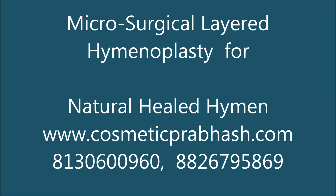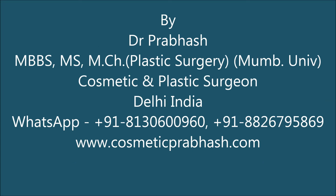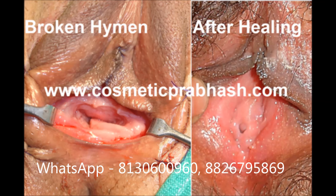In this video you will get information about microsurgical layered hymenoplasty for a natural looking healed hymen. This is our own design, designed to induce healing in the hymen so that you can get it anytime in your life and retain it as long as you want.